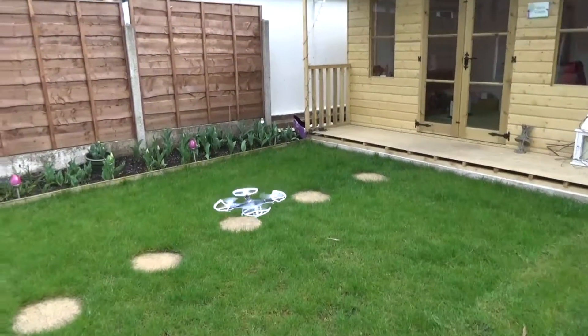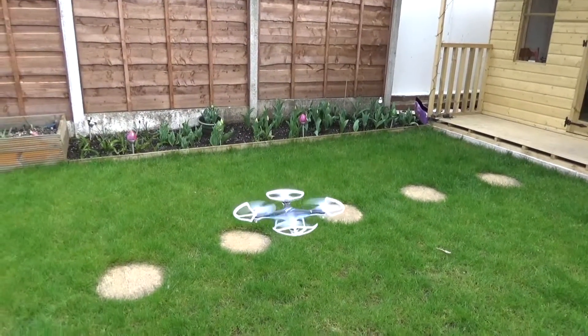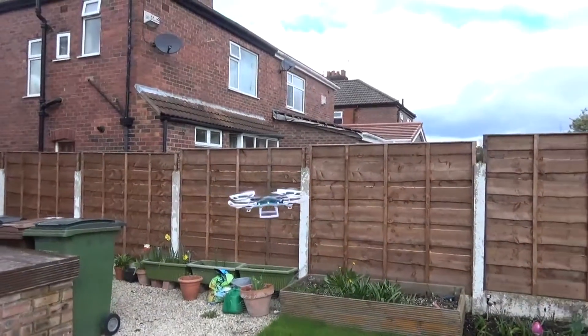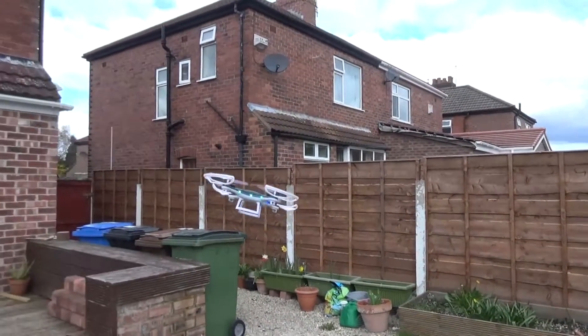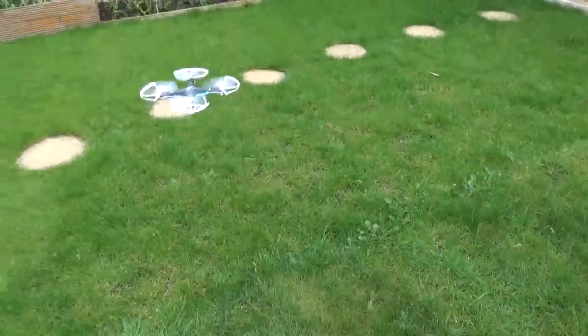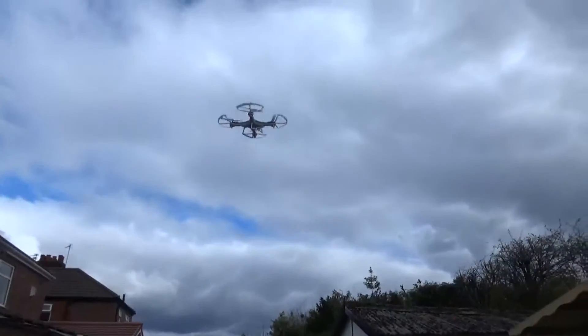I'm actually managing to keep this in the air and I'm not crashing it, moving around quite a bit. It does take a bit of practice but this is probably one of the easier ones I have flown. There are a couple of controls on the unit for starting video recording or taking a picture, and there's another button that when you press it will do a trick — press it and it will do a loop-de-loop.